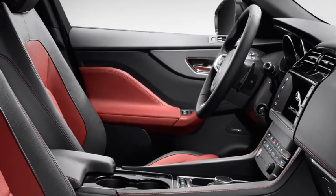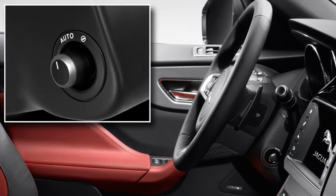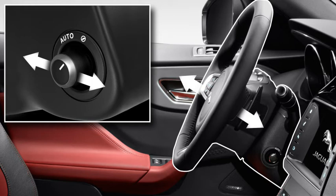The steering wheel position can be adjusted to achieve your ideal driving position. Use the control on the side of the steering column. With the control in manual position, move it forwards and backwards to move the column in and out, thereby adjusting your reach.